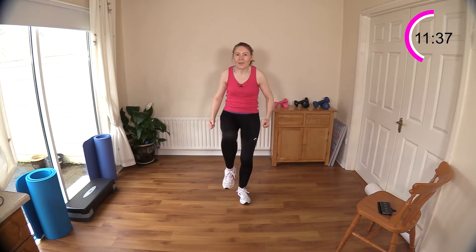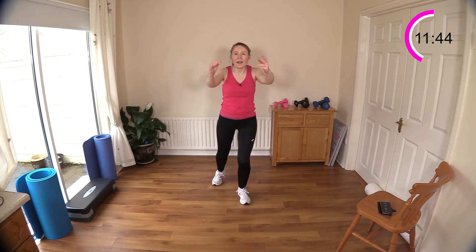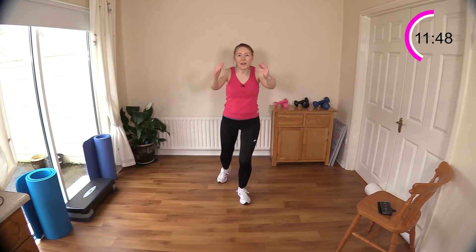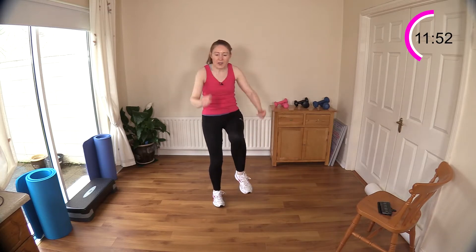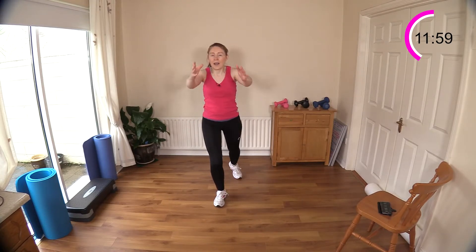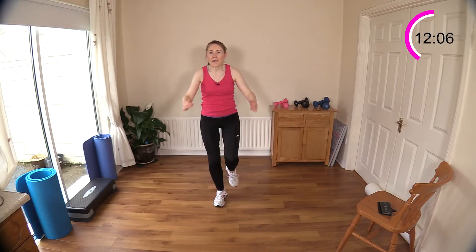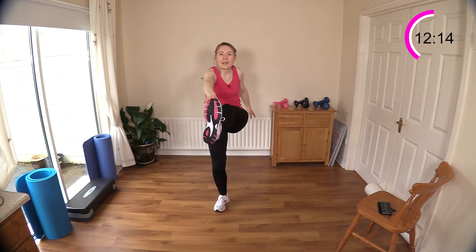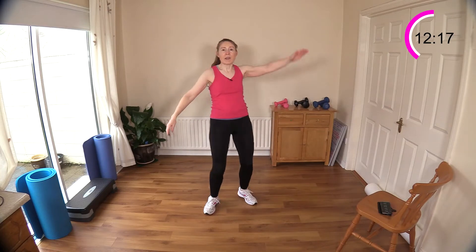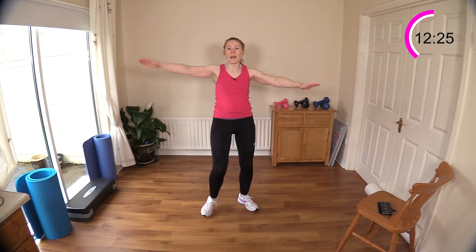Getting our heart rate up, burning some calories. Ten more — change legs after this. Other side — drive that knee up, work those tummy muscles and your glutes. You should feel your glutes working there. Toy soldiers are next. Okay — ten toy soldiers and three squats. If you need a break, pause the video, pace the room, and come back when you're ready.